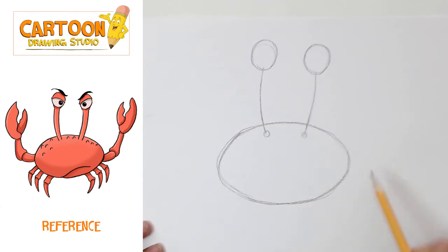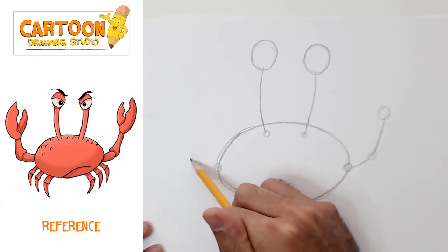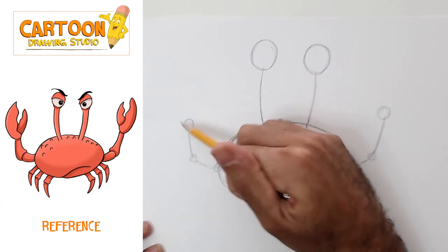We're still building the crab's body. From the sides here is where his arm is gonna attach. It's gonna go sideways, then up, and this is gonna be his hand, basically. We're just building kind of like a skeleton or an armature right now. On this end, it's gonna attach here, go sideways — there's his elbow — then up, and this is the base of his claw.